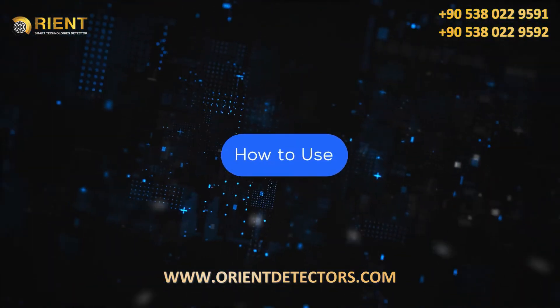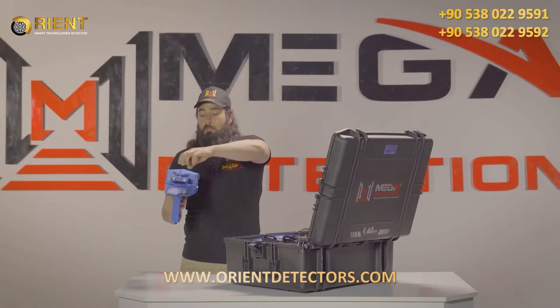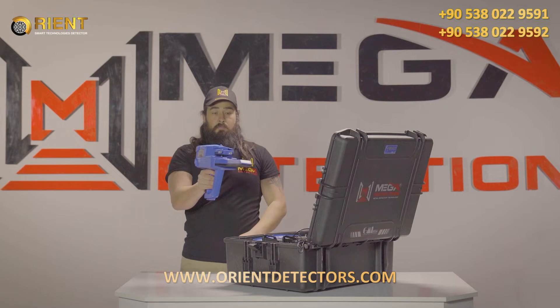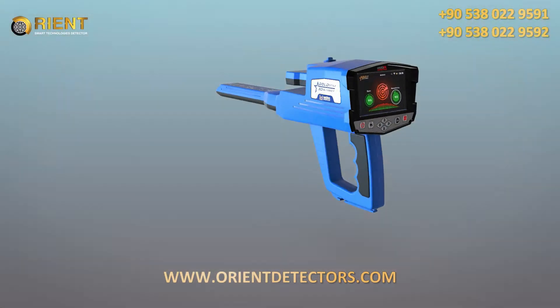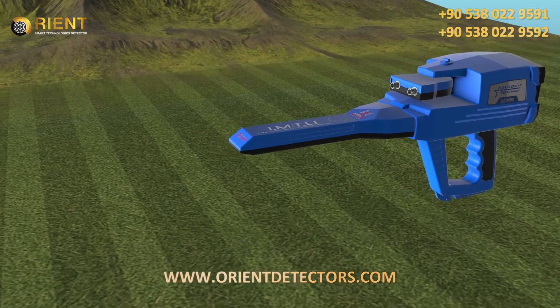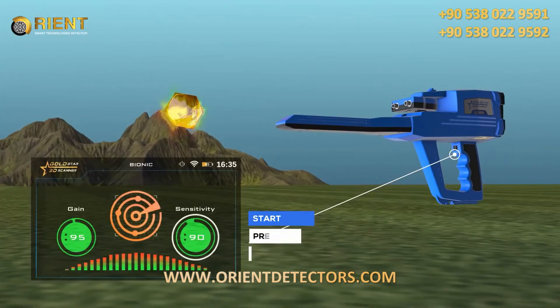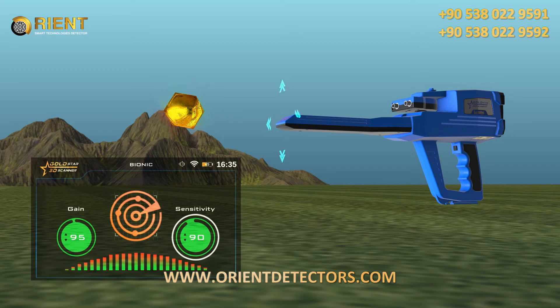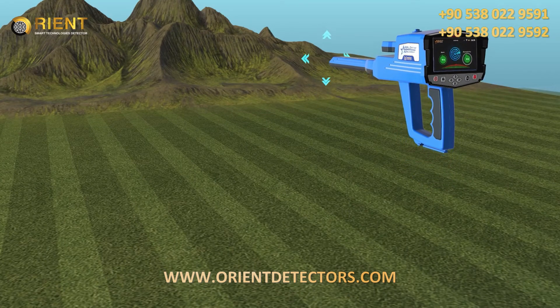How to Use: After the setup is complete, be sure to assemble the device correctly. Hold the device as shown in the figure. Point the IMTU head at the metal object of the model target type you want to find. Then press the start button of the device to set the target type. Using this system, move the unit of the ionic system in all directions slowly.